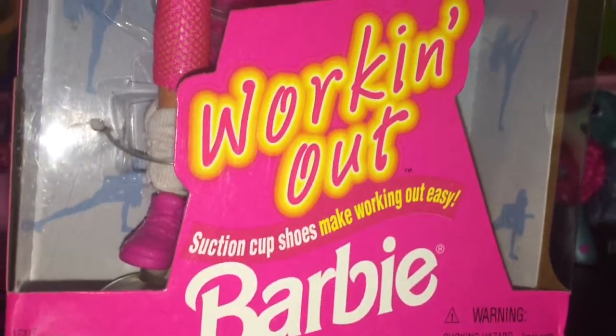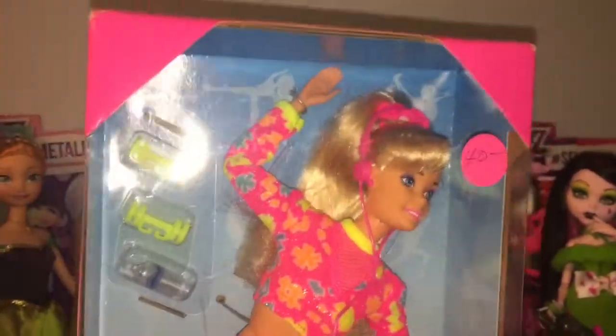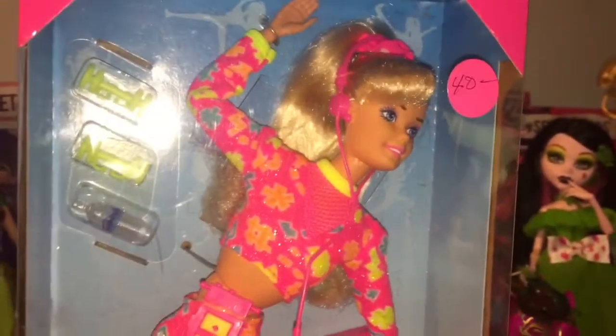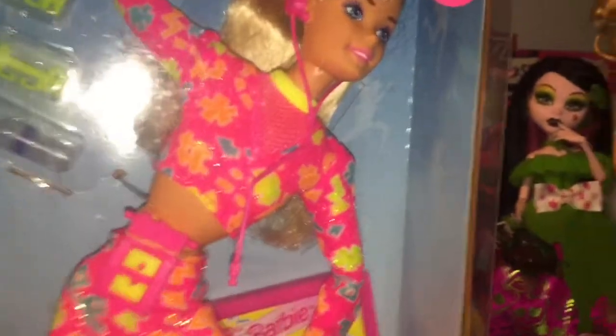Hey everyone and welcome back to Serena's Toy Room. Today I'm going to be doing a review on Working Out Barbie. I got her unexpectedly in the mail just a few moments ago. She didn't have any tracking available so I didn't know when she was going to get here, so it's kind of a surprise. I'm so excited — I literally gasped when I opened her. Let's get on with her box so I can finally open her.